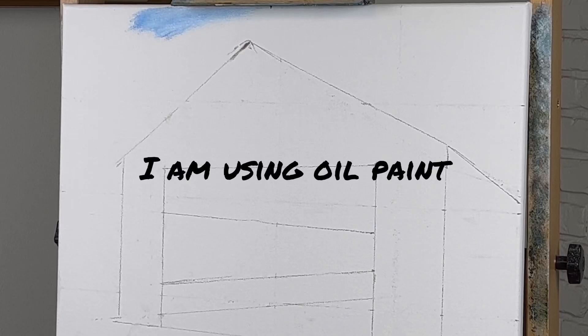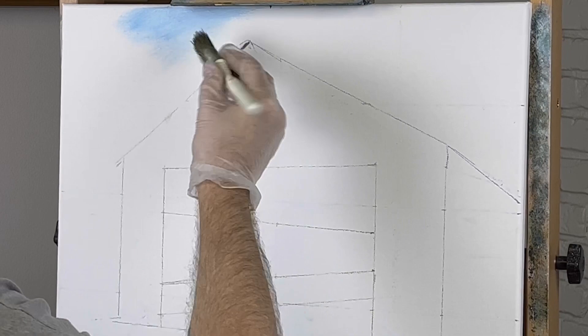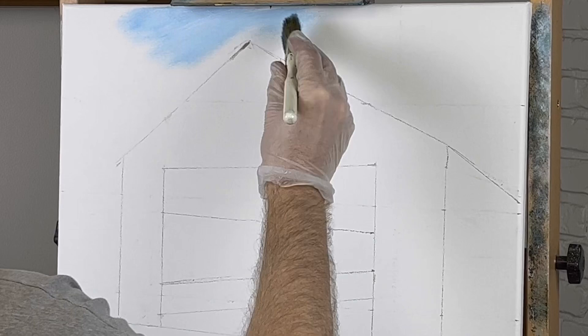All right, let's go ahead and get started. I've already tested my color up here on the sky. There is no liquid white up here. This is phthalo blue and white. There's not much of a sky, so I figured I'm just going to scrub it in today. Phthalo blue and white.